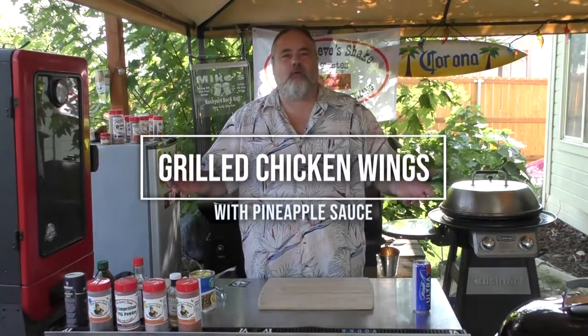Hey everybody, you're watching the Dude's Kitchen and Grill, and I'm your man Mike Wolford. Today we're making chicken wings with a pineapple mango glaze. I think you're gonna dig it, but before we do that we have some business to take care of.